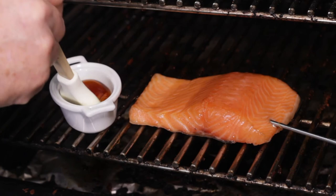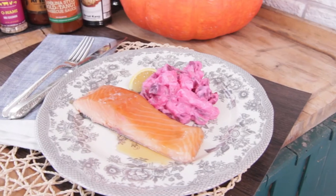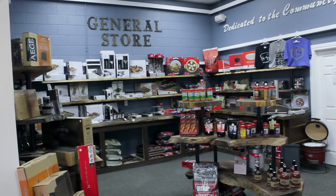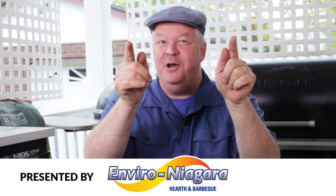Just before I take the salmon off the grill, I brush on a layer of amazing Canadian maple syrup. Come on down to Enviro Niagara to get your selection of pellets for your Traeger grill. And I'll see you next time — if there's smoke, you know I'm cooking.